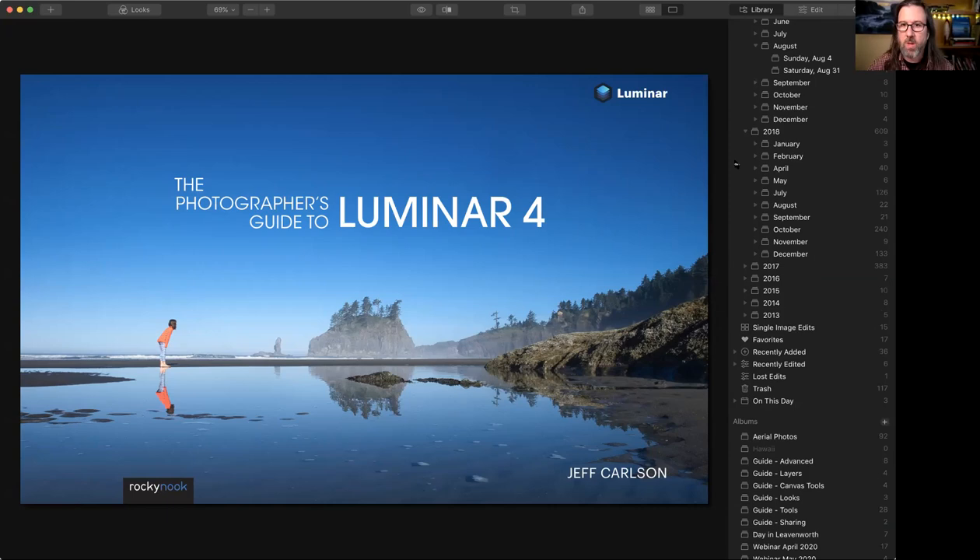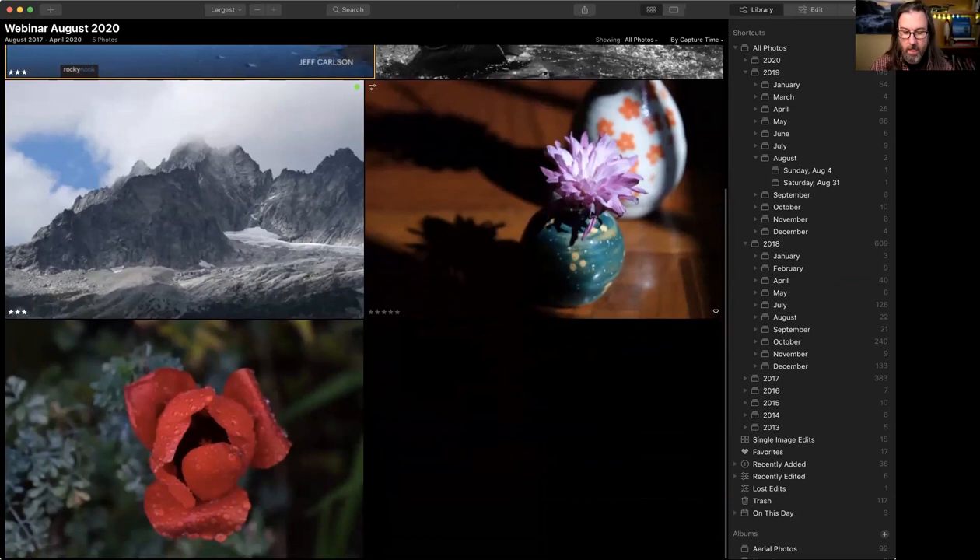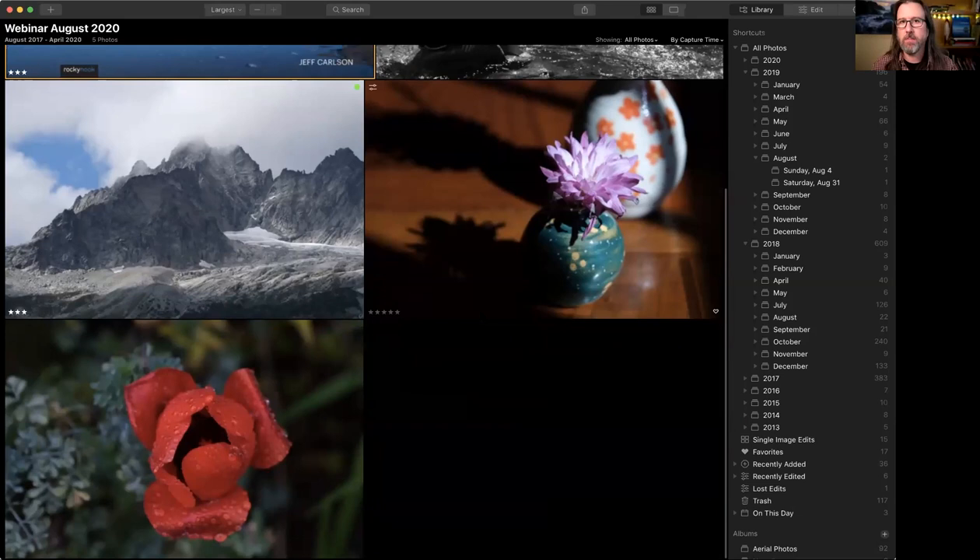Here we are in Luminar. We'll start easy and then go into more interesting steps. Skylum, the company that makes Luminar, previously had a great application called Tonality — devoted entirely to editing black and white photos. Tonality has been retired in favor of Luminar, but you can get a lot of the same effects and looks from what they created. It's called the Tonality Mega Black and White Pack for Luminar.